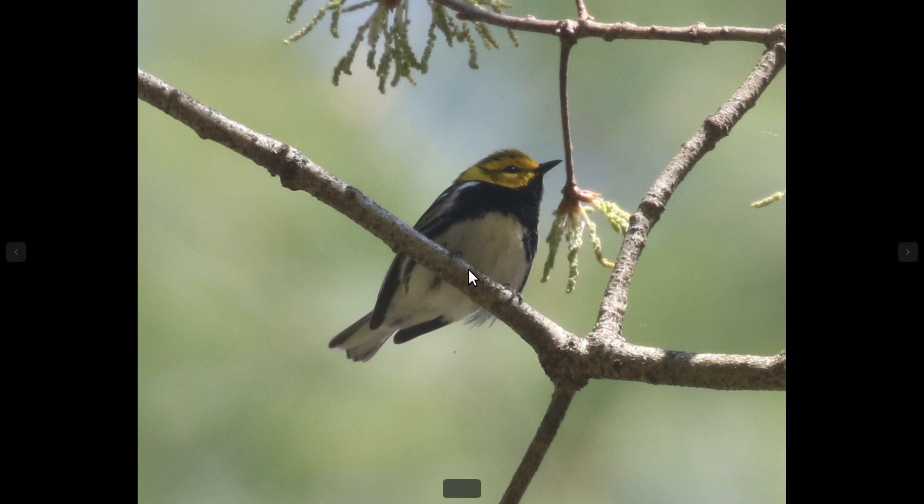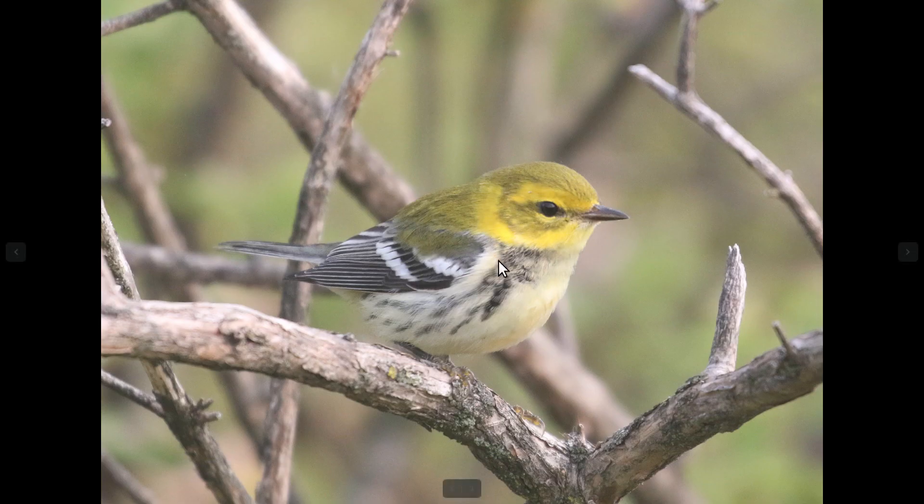From the underside, you'll see a base color of white in the body, and then a variable amount of black in the throat and the upper chest, and then dark streaking down the sides. Some birds, especially in the fall, can show almost no black in the throat and much weaker dark streaking on the sides. That variation in black is the main plumage variation in this species. The rest of the field marks are pretty much consistent among all of the birds.